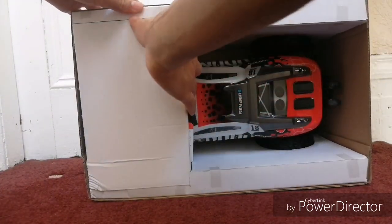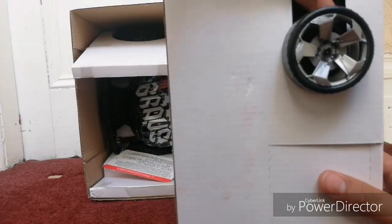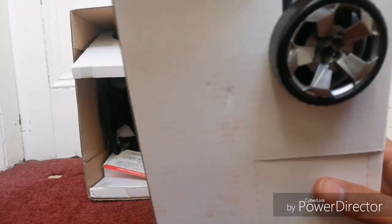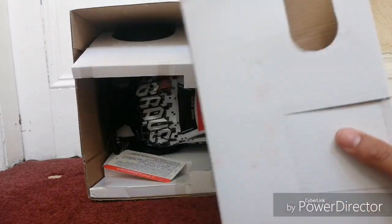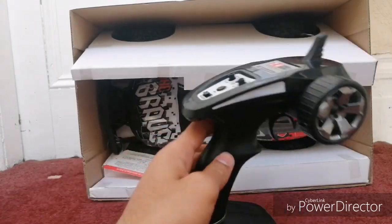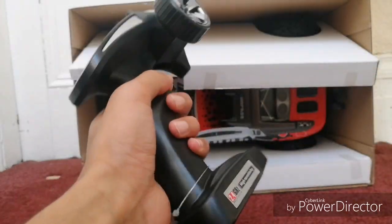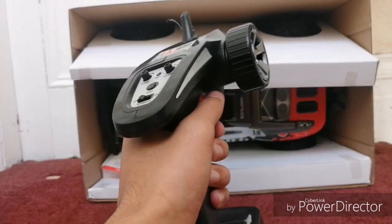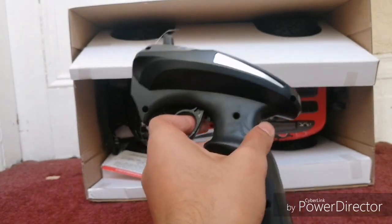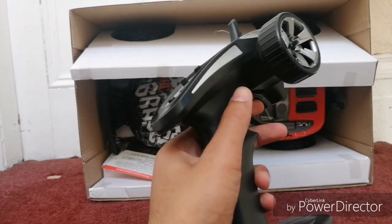The box also includes shock spacers, a screwdriver, manuals, and what looks like a protective box for the car. It's a pretty basic 2.4 GHz controller — if you've seen my other videos, it's the same controller as the Subotech mini desert buggy.